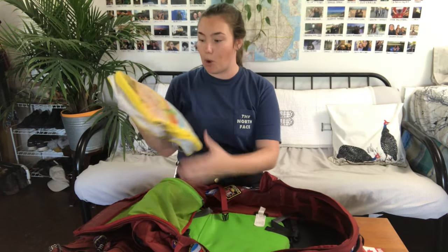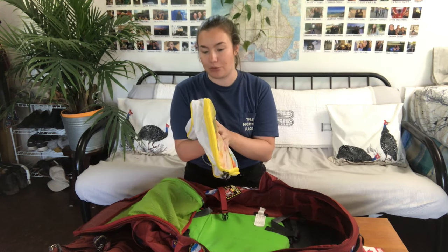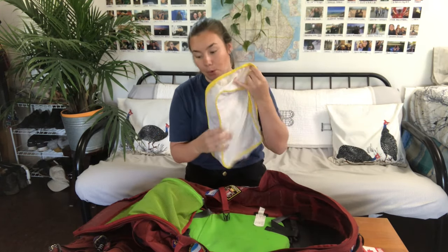When I am traveling I use packing cubes because the interior is so open — everything folds down really easily with them, and they have compression ones so you can tighten it up more.